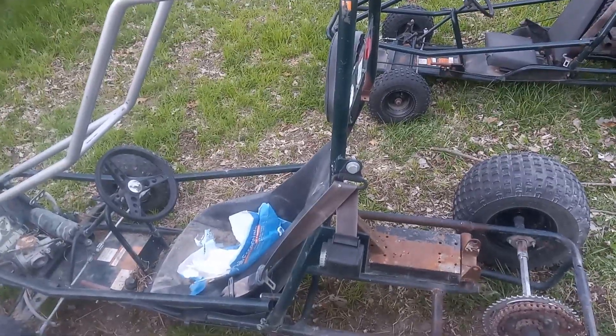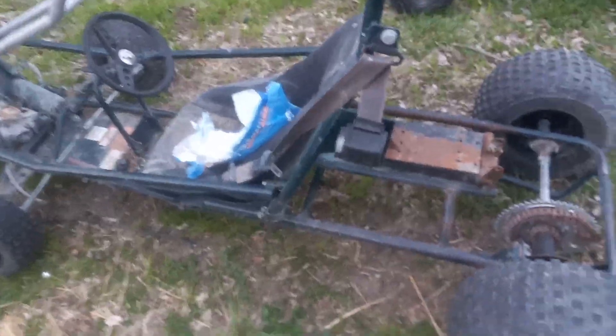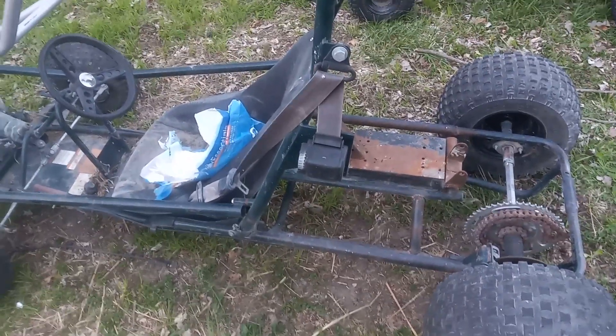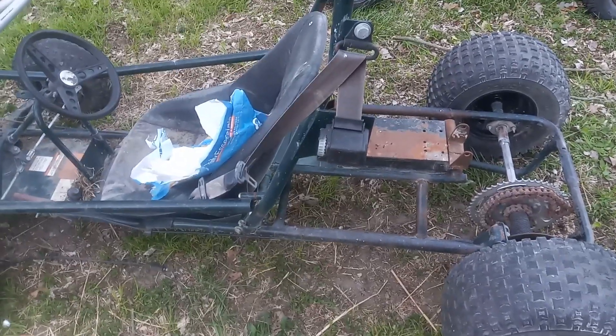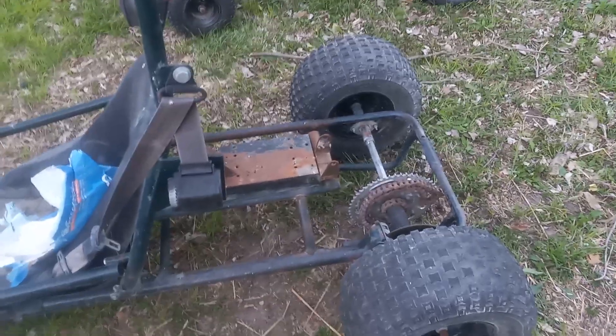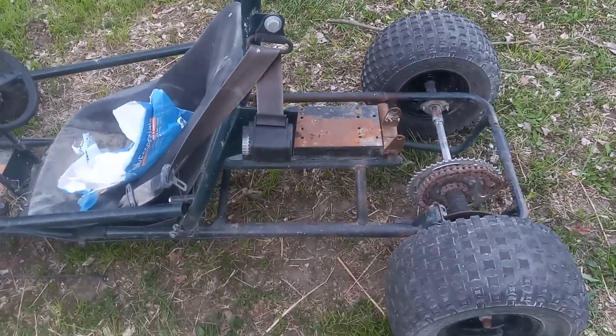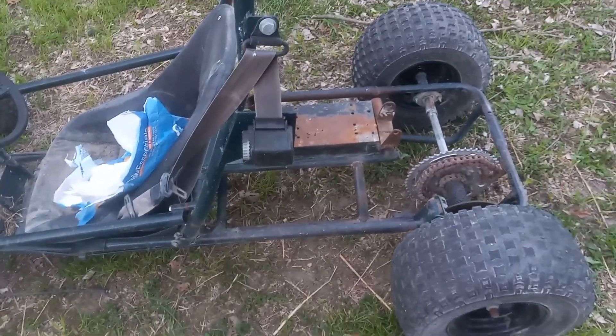Hey guys, just got in. I was on a logging job and a customer had this laying in some weeds. I almost ran over it with a skidder, but he'd recently bought the property and said he didn't really know anything about it. He said that if I dragged it out, it was mine. So I got it loaded on the truck and brought it home.